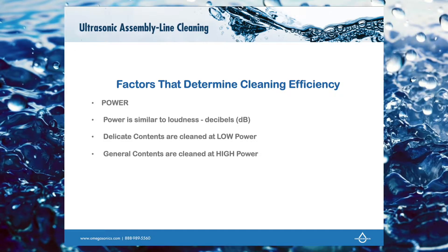What you can control is the power level — how strong the bubble is. Think of it like the loudness, or the decibel level. Later, when we go to the equipment, we'll demonstrate adjusting the power. Delicate contents are cleaned at a low power, while general contents are cleaned at high power.